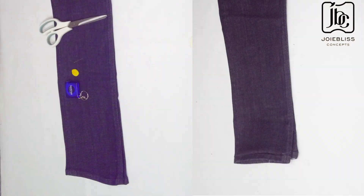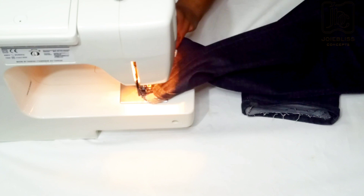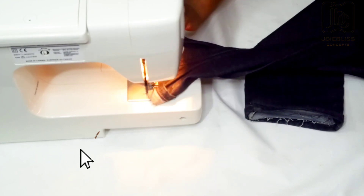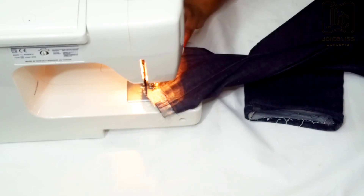Hey guys, you are welcome back again to my channel. I believe you all are doing very great. Today I'm going to be showing you how I reduce the length of this trouser while maintaining the hemming. Kindly watch to the end and don't forget to subscribe as well.